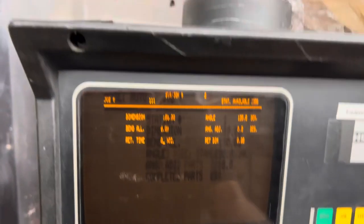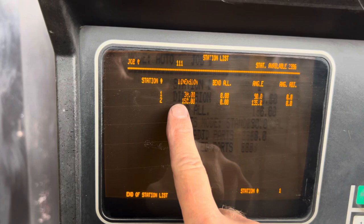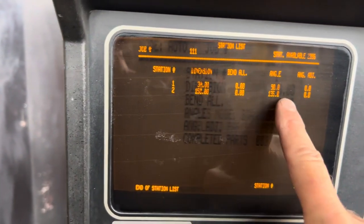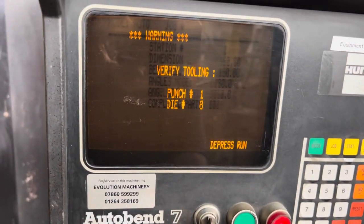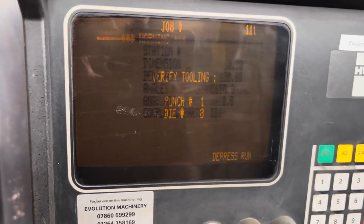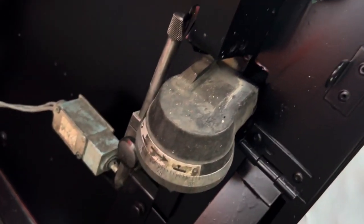Having done that, those are 2 bends. If you want to add another bend, press New Station again. If you're happy with those 2, press Station — this brings up the station list. You can see our 2 bends: first one at 30mm, second at 150mm; first angle at 90 degrees, second at 135 degrees. If we're happy with that, press the run button. It says verify the tooling — is the tooling correct? Yes, it is correct, must run again. Backstop comes into position and we're ready to go.